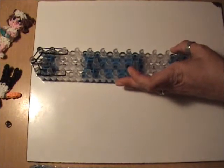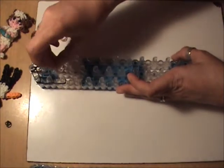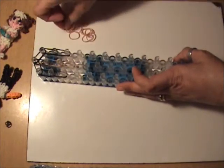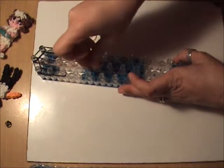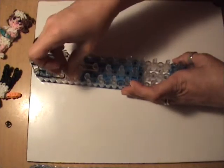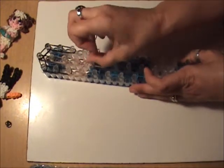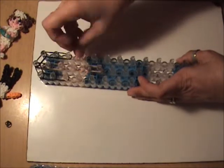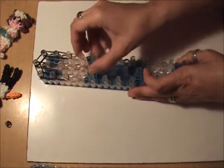Moving on to his face with skin tone bands, put two skin tone bands continuing down the center three times. For his neck, use three skin tone bands continuing down the center. Then on the left, continuing down the left side, put two skin tone bands followed by two more skin tone bands from the fourth peg on the left to the fifth peg in the center. Moving to the right side, put two skin tone bands followed by two more from the fourth peg on the right to the fifth peg in the center.